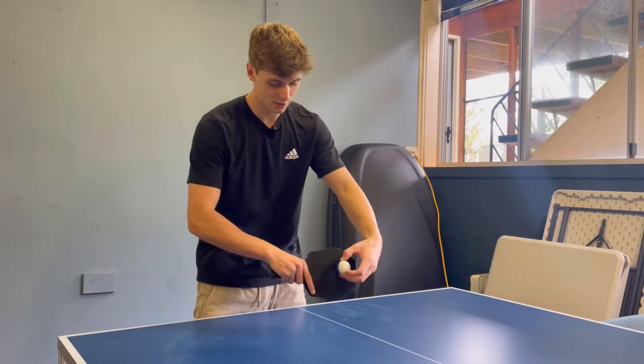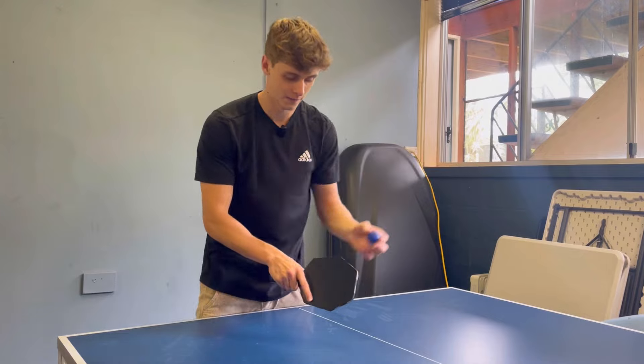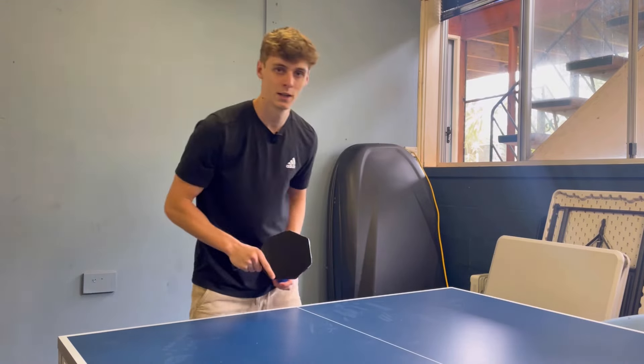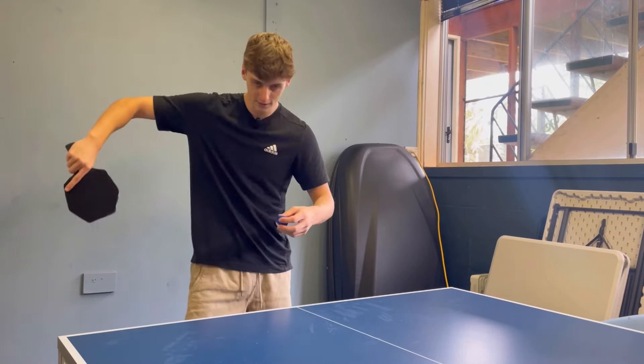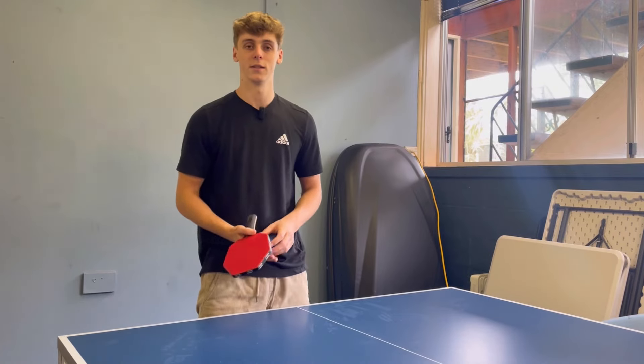So again, you need to control that spin — block it off, angle the bat, and allow the ball to go straight with the same pushing motion. Use your backhand and push to block that spin. Use your backhand for the backhand serve and your forehand for the right-handed serve.